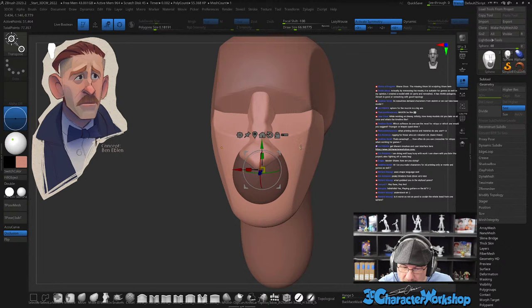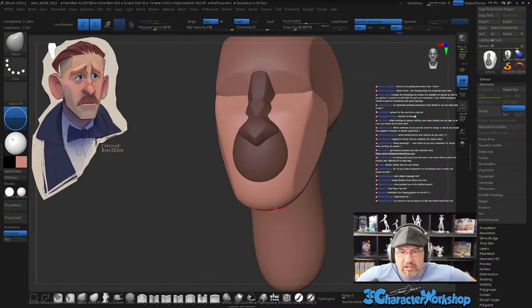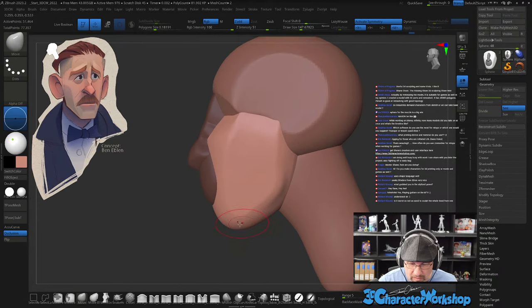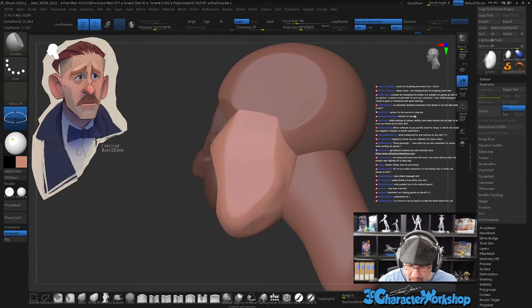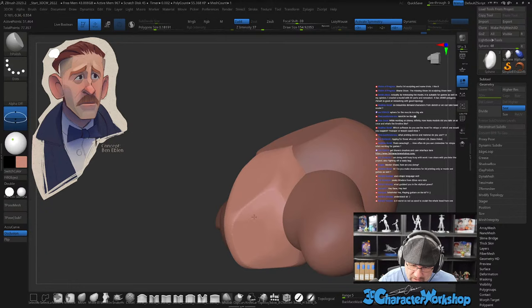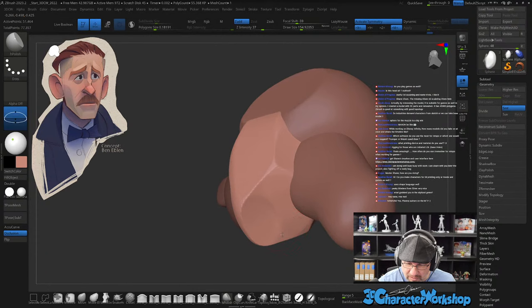Let's smooth this out a little bit and get this chin squared off. Let's see — bring this back, flatten this out. I really like H Polish — especially when you're trying to make different planes. Sometimes you can push it too far though and it can become concave, like that.